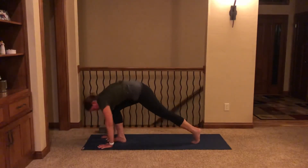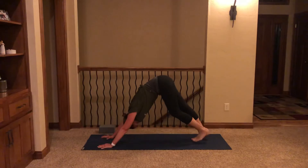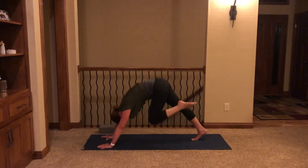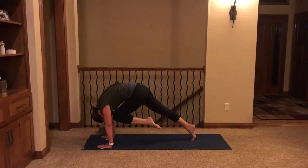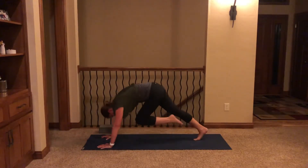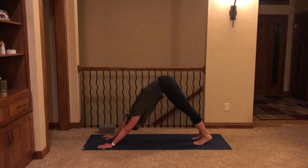Release that hand down. Move the block to the side, step the right foot up next to the left. Inhale, halfway lift. Exhale, fold. Sweeping all the way up, inhale. Exhale, fold. Inhale to a halfway lift. Exhale, plant the hands, step back — move through your flow. Inhale upward facing, exhale downward facing dog. Inhale left leg high. Exhale, left knee to left tricep — give it a tap. Inhale, leg high. Exhale, knee to nose. Inhale high. Exhale, knee to right tricep with a twist. Inhale high.